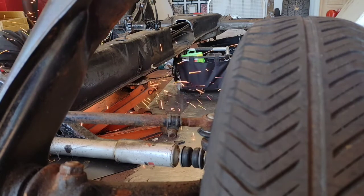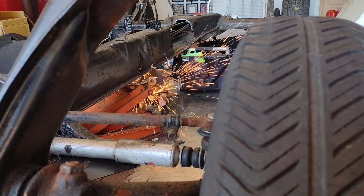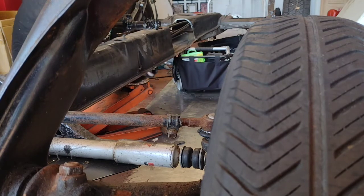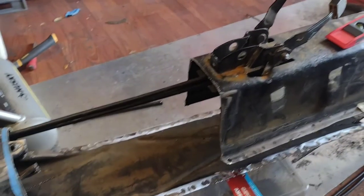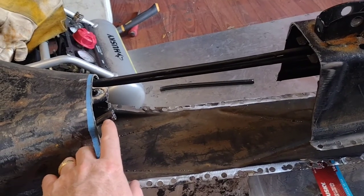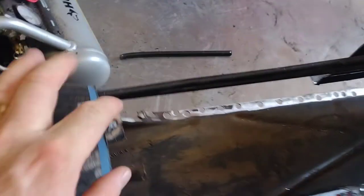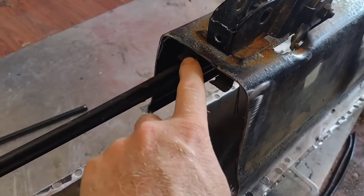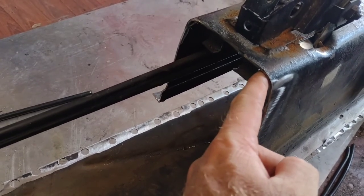We got all the spot welds out and broken free. We got our heater control cables cut down, our emergency brake tubes cut down, and welded together. These are tack welded together. The emergency brake tubes go in between here, get tack welded on, and the heater controls get tack welded on the side of this bracket.